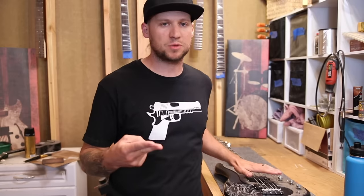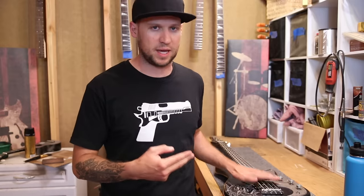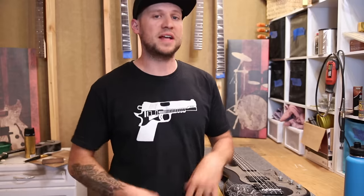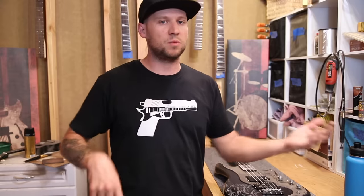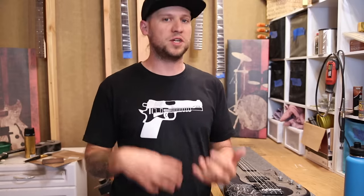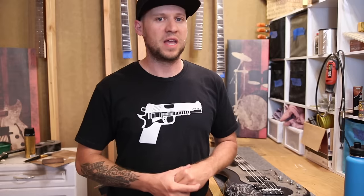A proper bass setup can be broken up into three different categories. The first is action — your overall string height and how it interacts with your fretboard. The second is pickup height, and that's how your pickup interacts with your strings to get the best tone and even volume across all your pickups. The third is intonation — how your strings stay in tune the further you go up the fretboard. So let's start at the top of the list: action.